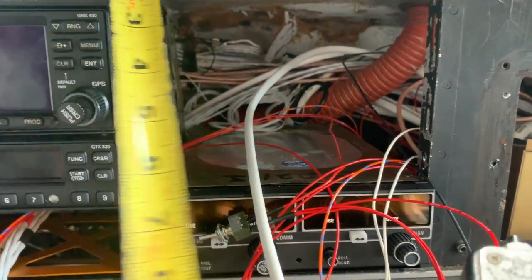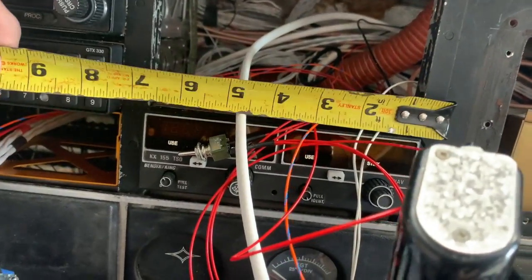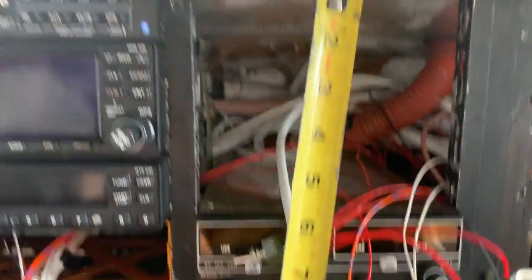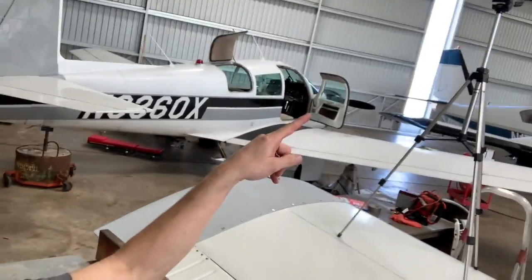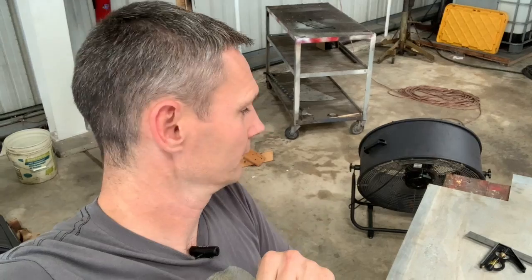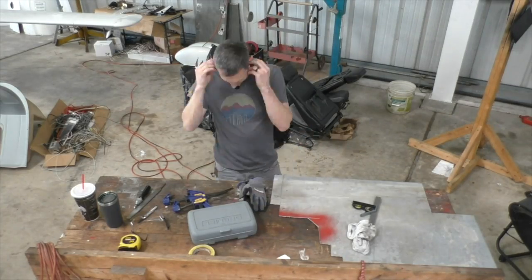Measure about that far — and over there and about that far, so it's that by that. Got it. Here's what we're using. This one is really easy because it's just a rectangle. We're going to cut that out and then we've got to start getting our holes lined up and everything, and then of course prep and paint and all that good stuff. So let's jump into it.